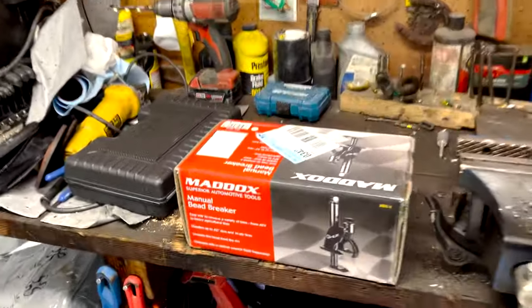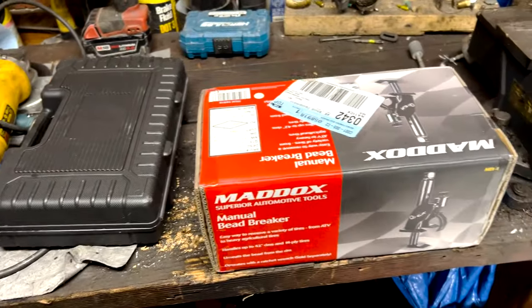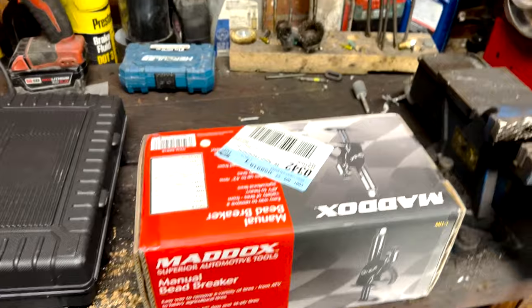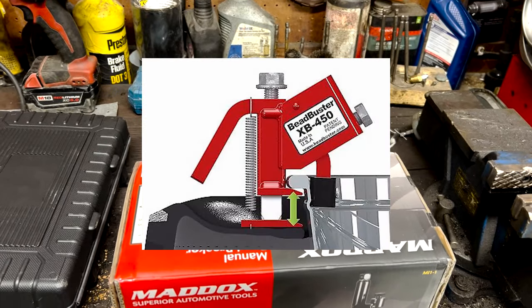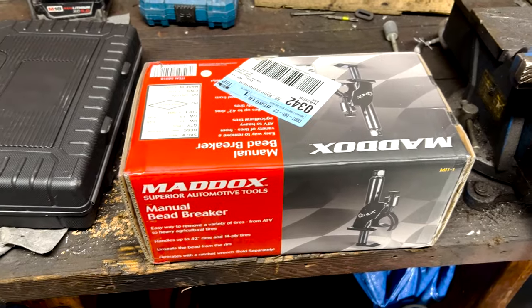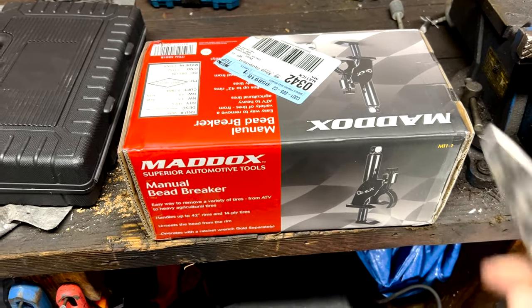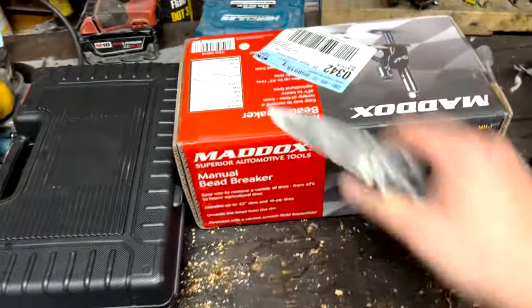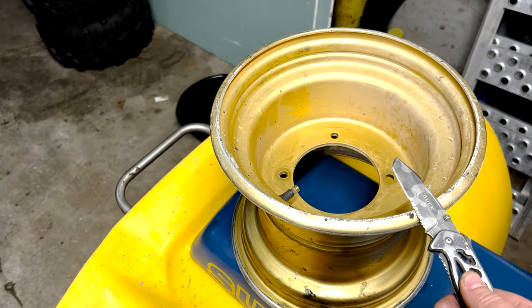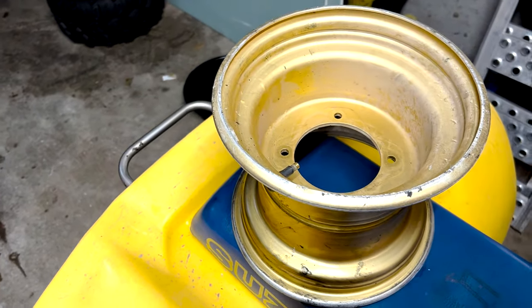Today I bought one of these manual bead breakers from Harbor Freight. I had a bead breaker before — made a video about it not too long ago — and it's great for taking tires off rims. This one here I had to break out the angle grinder on, and it's a pain.